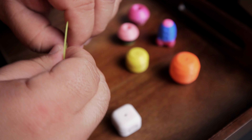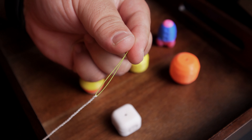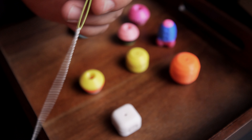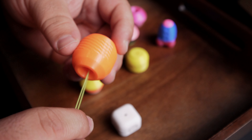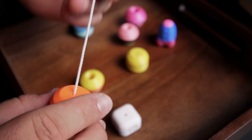Take your yoyo string, thread the EasyStringer through the string. Now go ahead and grab a bead and we're going to thread that through first. Remember, this is the side that's going towards the yoyo. Grab your counterweight, use the larger hole to go through first. That will come through the smaller hole, which is the side that goes towards the yoyo.